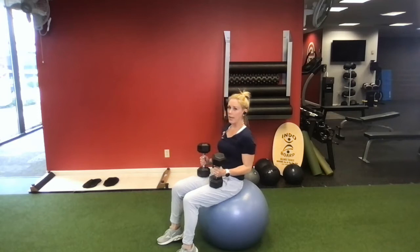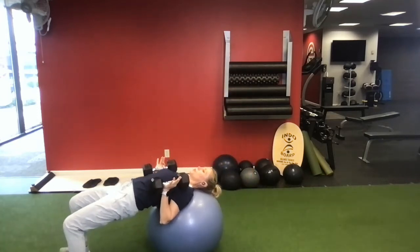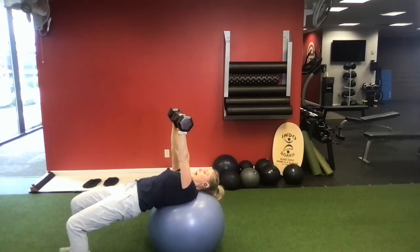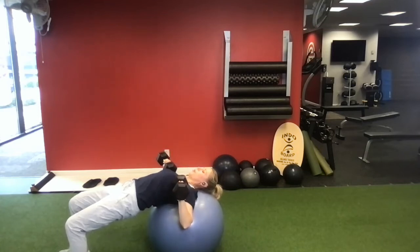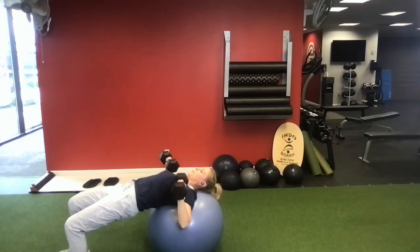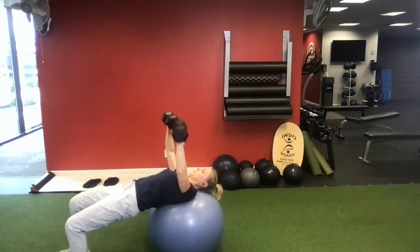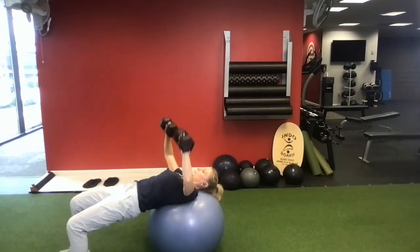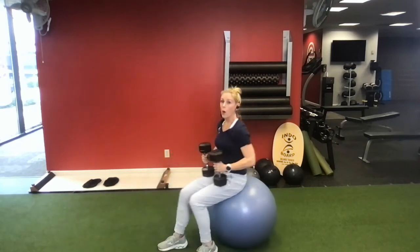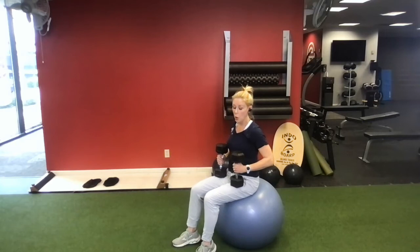I've got two dumbbells, one in each hand. I'm going to walk out so my head, neck, and shoulders are supported and resting on the ball. Arms come up with palms facing out towards my feet. We're going to do a nice chest press — dumbbells come out to the side, drop all the way to the chest, big press up and in. Let those dumbbells meet in the middle each time. Drop and press. We're going ten reps here. Once you get ten, pull the dumbbells down and lock it back.